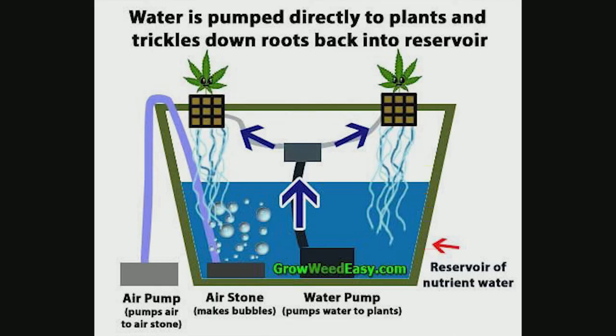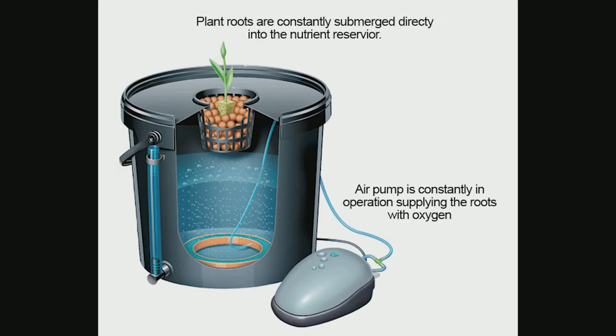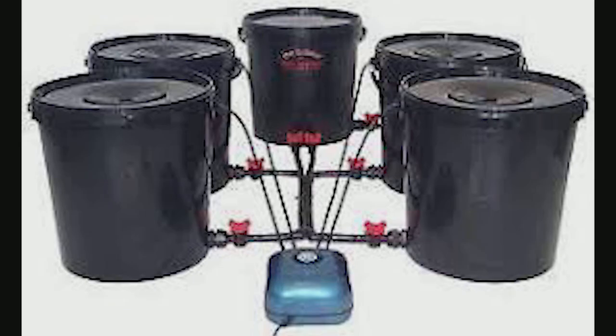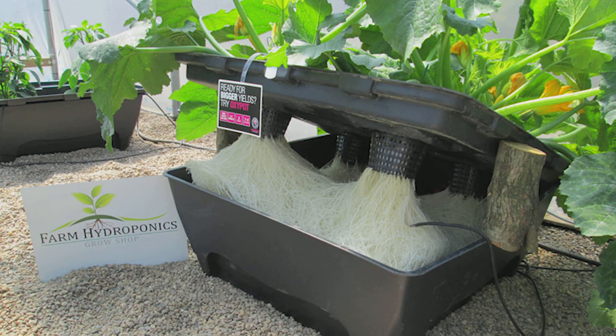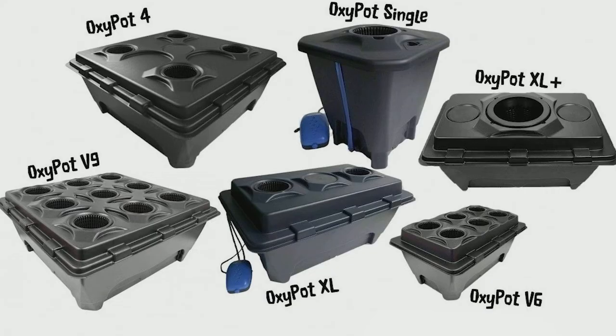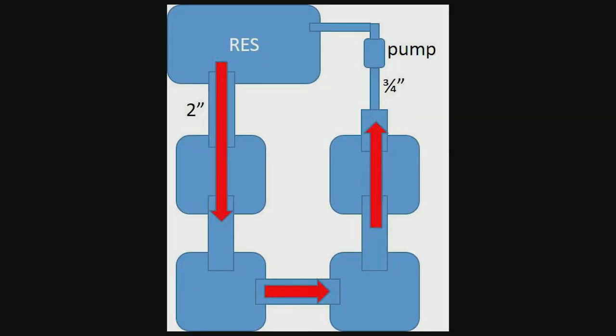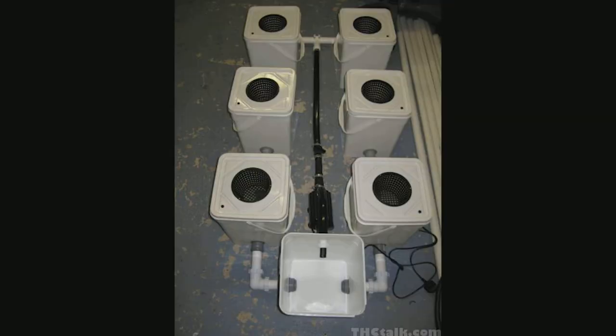Deep Water Culture, or DWC, can be considered one of the simplest systems out there. All that's required is a bucket, tray, or tub filled with nutrient water and an air stone added — because even plants can drown without air. The water must stay below 75°F; beyond that, root rot becomes prevalent. RDWC, or recirculating DWC, connects all the buckets together with a pump in the back pulling water to the front, creating a cycle.